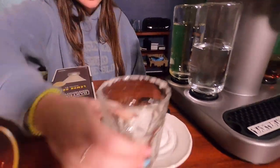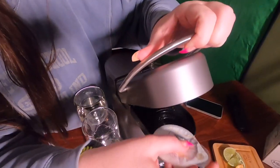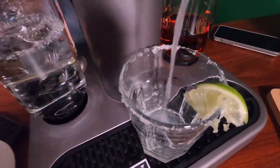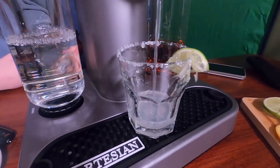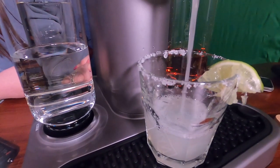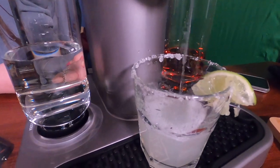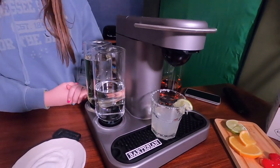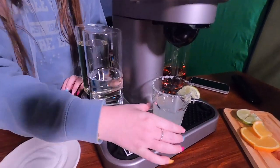All right, this is the Lemon Drop. That is a Lemon Drop. Rachel, let's see what you think. It's good. It's really not even that strong.